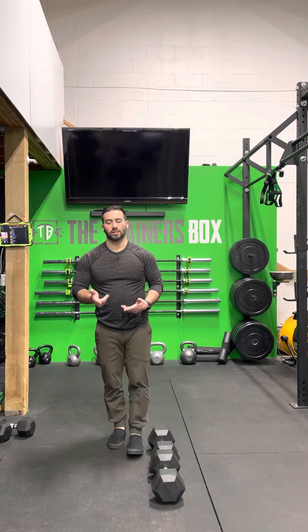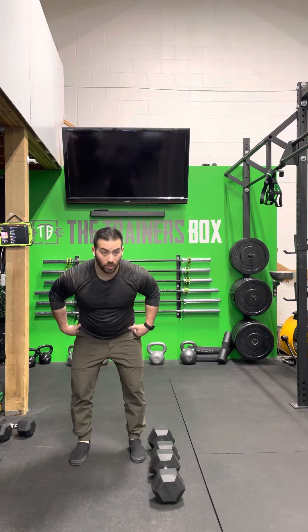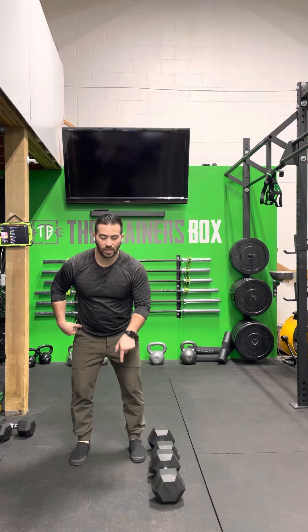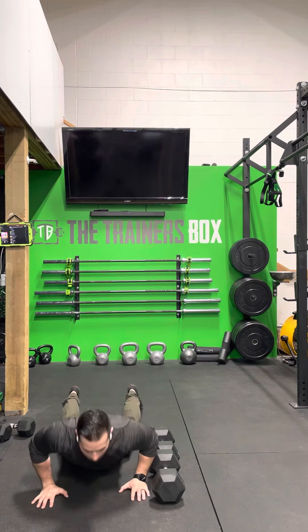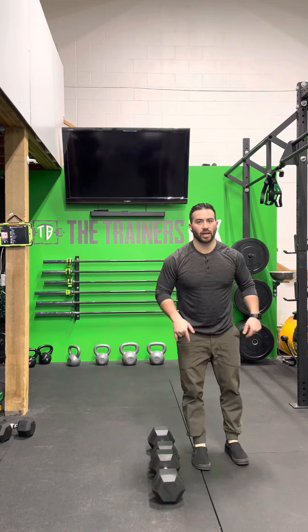On the last rep, I see this a lot — people will do their last burpee, so they've done nine and come over to this side, do their tenth, and then they don't jump over. Make sure on that tenth one, the last one, you jump over to the other side.